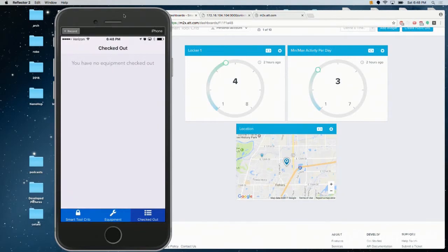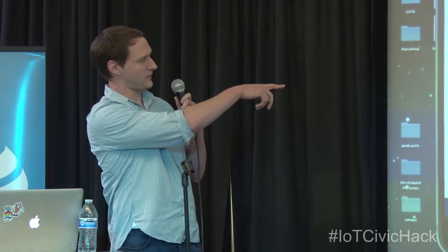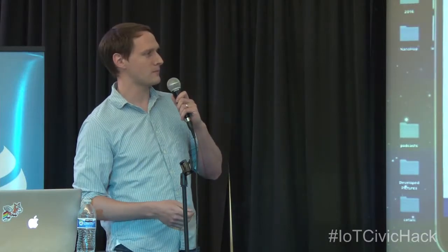To make this all happen, we made use of the AT&T IoT Starter Kit, which is hooked up to M2X. You can actually see real-time tracking of how often the different assets are being used, and the location right there — showing where we all are today, where these are all located. This is all operating off battery power and, obviously, wireless connectivity.